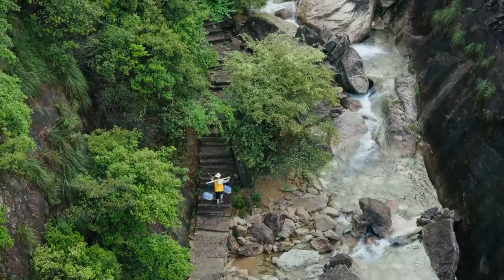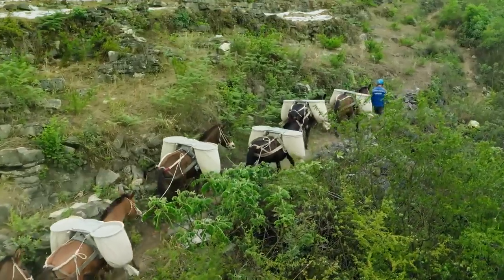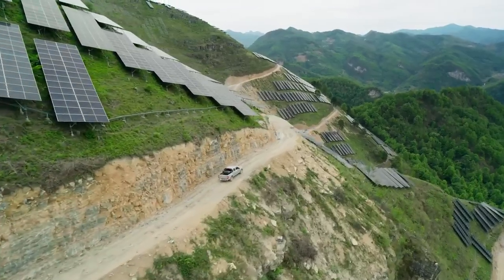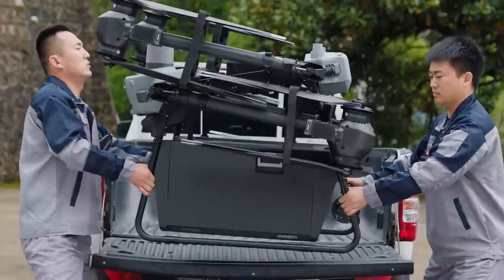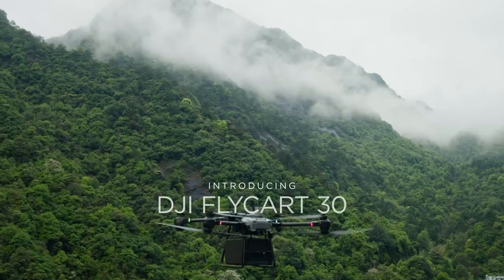Delivery to remote locations has always been difficult, inefficient, and perilous. Today, we bring you a brand new possibility. Introducing DJI Flycard 30, an aerial delivery drone.